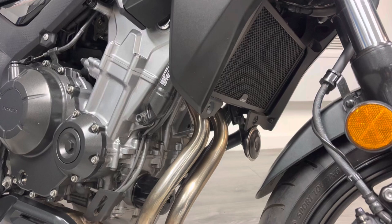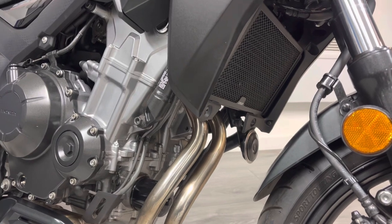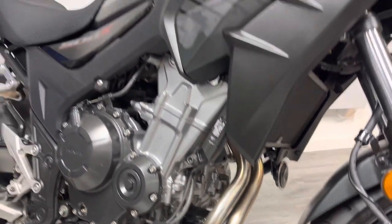You'll notice there's quite a shallow back on the front mudguard, and that means mud and stuff flicks up the front of the bike. So lots of people put a radiator guard on there along with a fender extender. If that's something you're interested in, let us know and we can certainly hook you up with one of those at the point of sale.